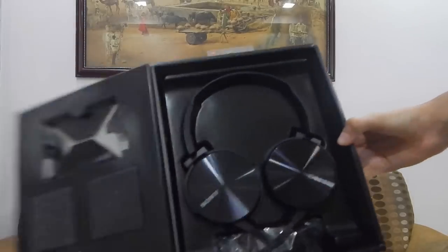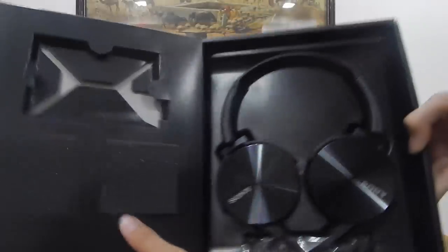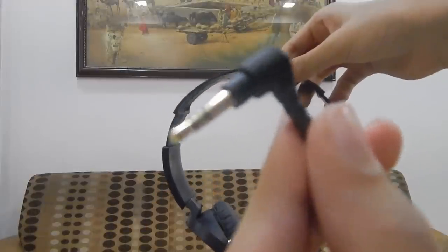Here are the documents which I need to read. Some padding for the headphones — you know you need this. And the headphones themselves. Wow. And there is a cable there.